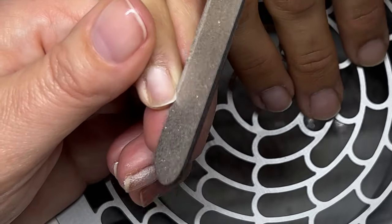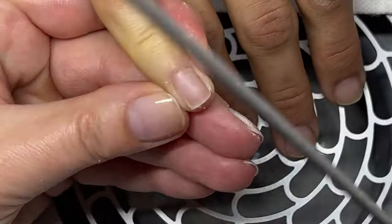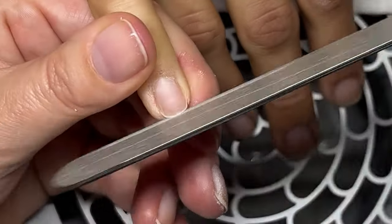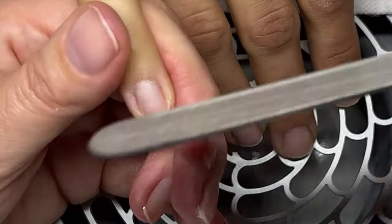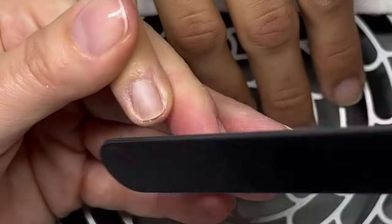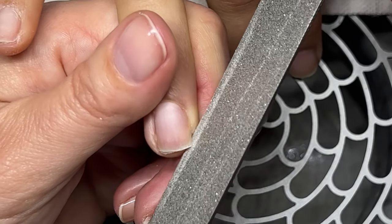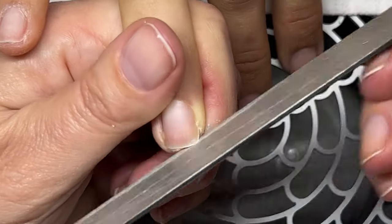Now we're going to shape. I get underneath without putting a lot of pressure on the nail, just to smooth this area. I often get asked how deep you can file here - the good way of explaining is: just so you don't cause any pain, it should not be painful whatsoever. Just as far as the file goes, smooth it and basically bring the nail in a little bit.